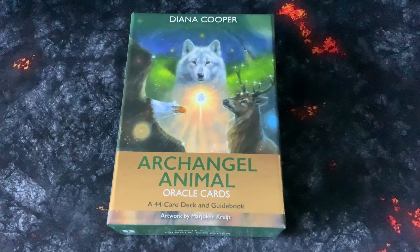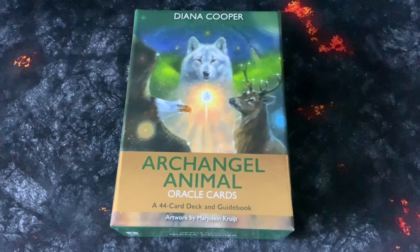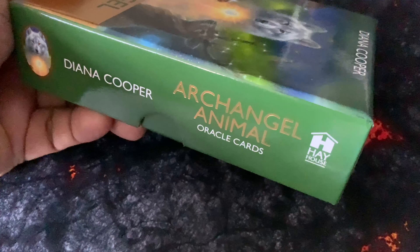Hi guys, we have another close-up and flip-through. This one is the Archangel Animal Oracle Card, by Diana Cooper, with artwork by Marjolein Kruijt. It's a total of 44 cards with a guidebook. This is one of my favorite animal cards to work with. Each card has an archangel associated with the animal in question. This is what it looks like on the side of the box — you've got the name of the author, the title, and then Hey House, which is the publisher.